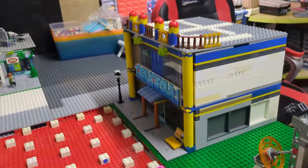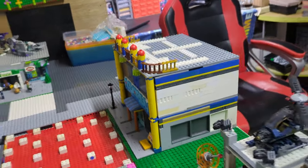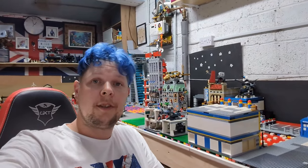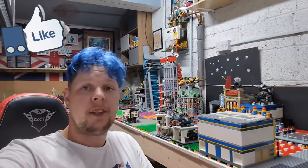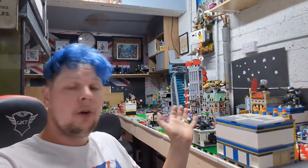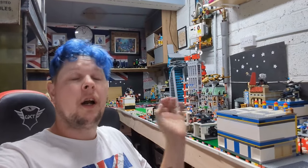I absolutely love that aquarium. Thank you all for watching — I hope you've enjoyed this video. I'm not even going to say what the next one is because I haven't figured it out yet. I'm just playing it as I go along, but everything is coming along amazing. Good night and I'll see you in the next video.